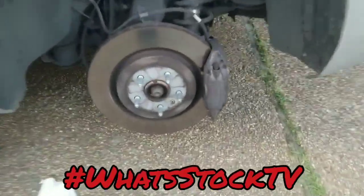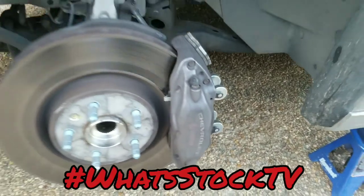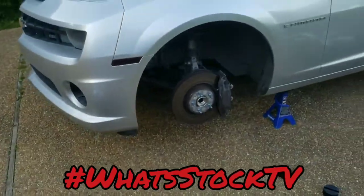Right now I'm about to go ahead and clean these up, and we are going gloss orange on these. Be back in a second.